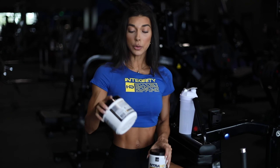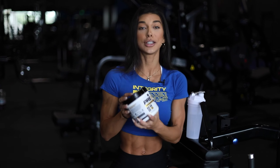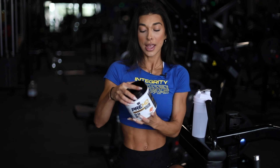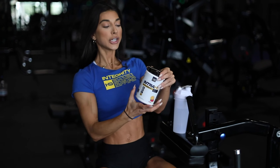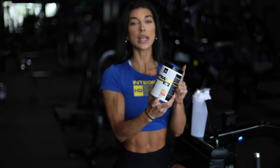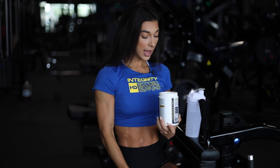First things first — I've already taken my pre-workout. I took Pre-Workout HD in the sour peach flavor. This is by far the best flavor I've ever tasted in a pre-workout, and you can tell by the fact that it's almost empty. I take that every day about 30 minutes pre-workout. Today I'm going to have the Intra HD in raspberry lemonade — there's also a watermelon one. I'm going to do a scoop of that.